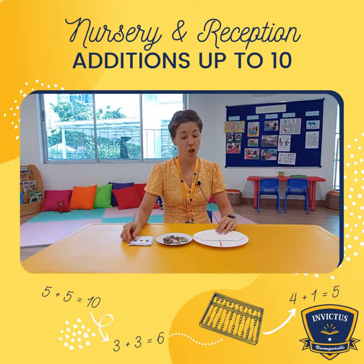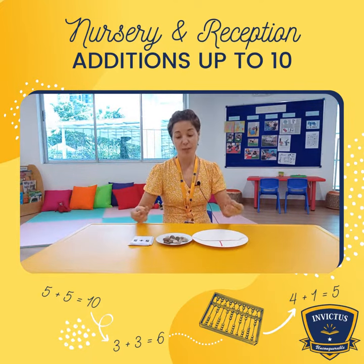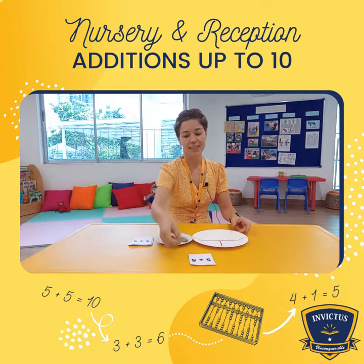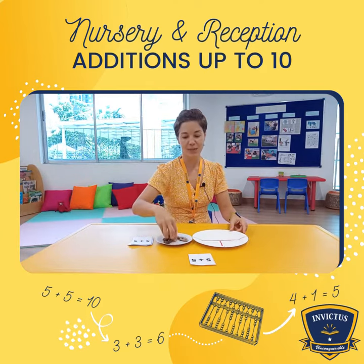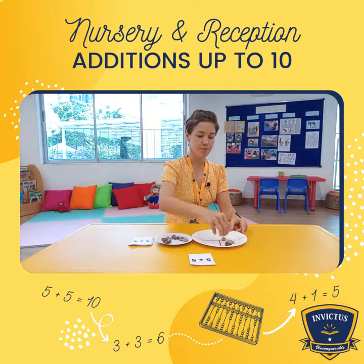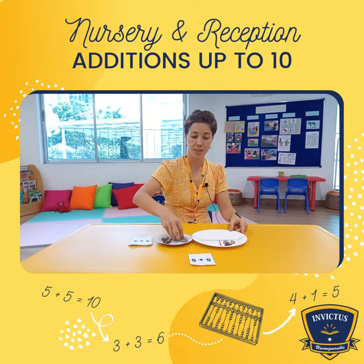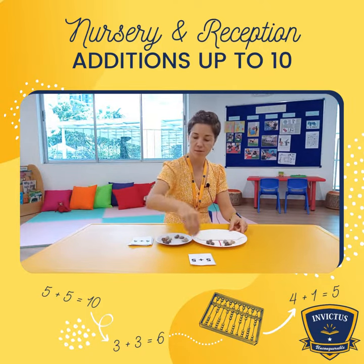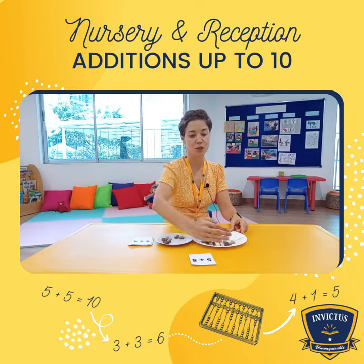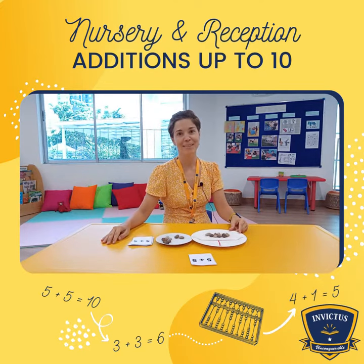As kids learn best through manipulating and hands-on activities, we do like that. Kids can choose a card, place counters in one segment, in another segment, and then we say 'class' means together. And this is how we get some pretty results.